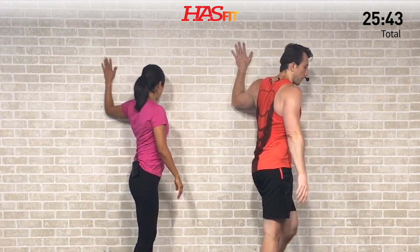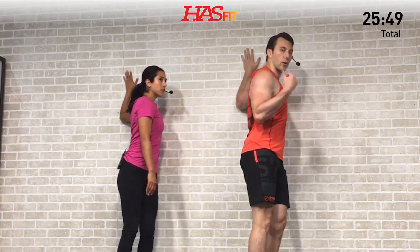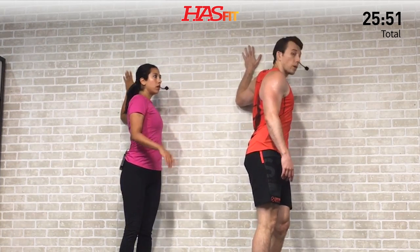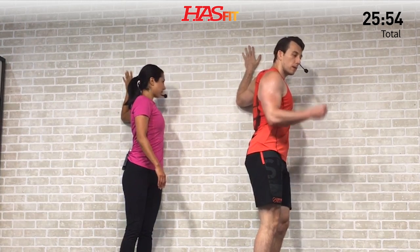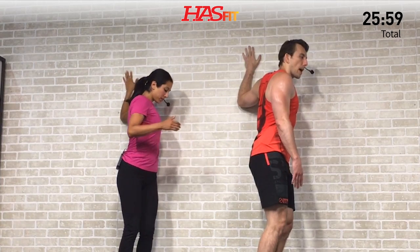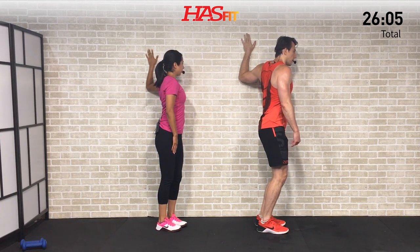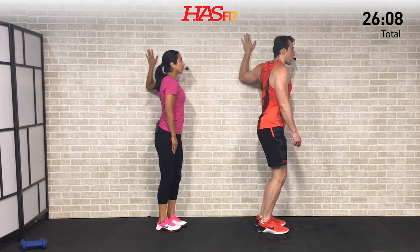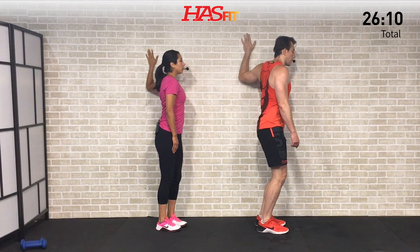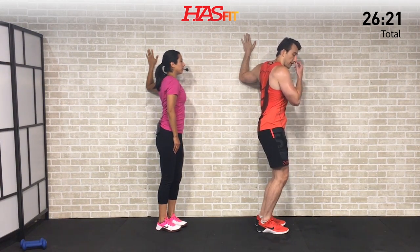Switching sides now — lower arm flat on the wall, get your shoulder close to that wall, then turn away from it. Keep that elbow bent at a 90-degree angle and go to a point where you feel a good stretch but not pain. Just hold and breathe. It's a good time to take a second and be proud of what you've achieved today. If working out were easy, everybody would be fit. No matter how slow you were moving today, you're still lapping everybody sitting on the couch.